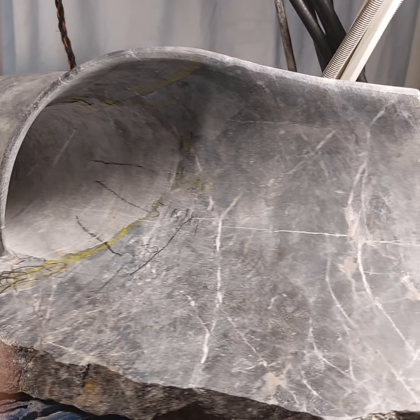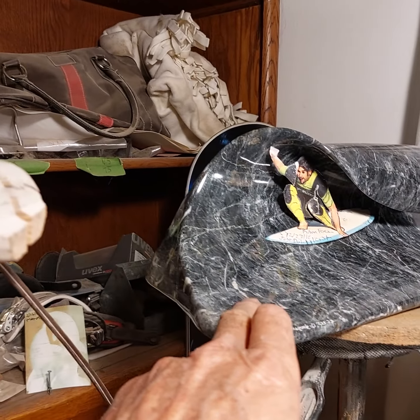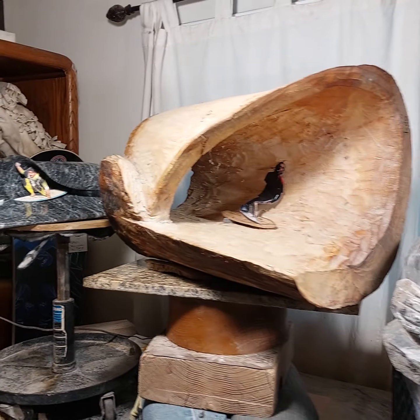This is just the beginning of the finishing. I take this all the way to 3,000 diamond grit sandpaper. This is about 120 grit right now. And there we have it.